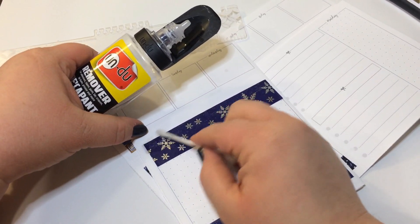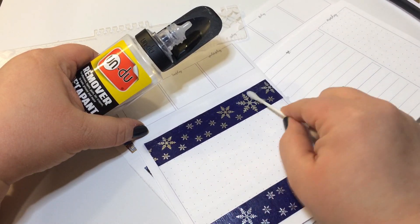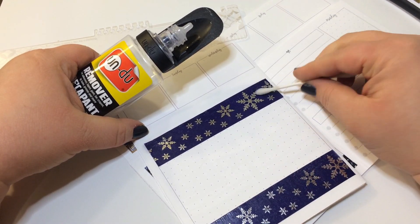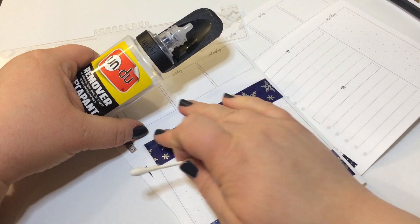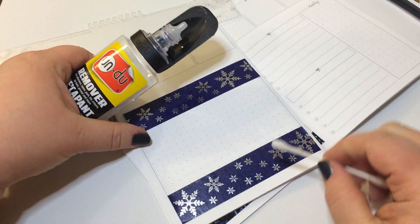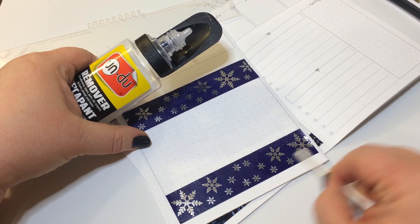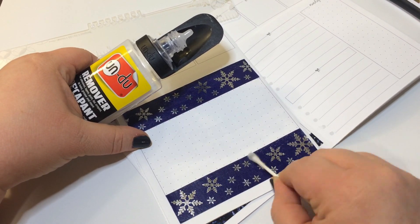If you guys want me to talk about Fantastic Beasts, just leave a comment and we can talk about it another day. I feel like this is working — oh, it's like pulling up the washi. Let's not do that. I might have to glue down underneath it.